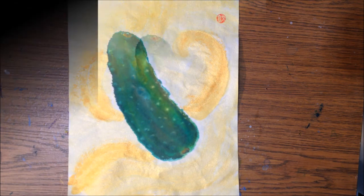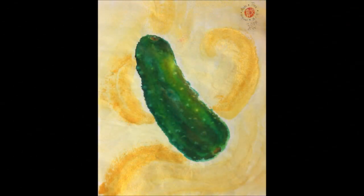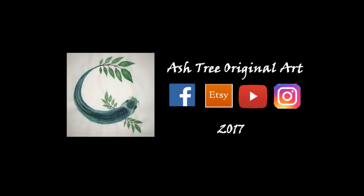Now I'm just adding my stamp as a finishing touch. Thank you so much for watching. You can view more art on my Facebook page and Instagram, and paintings are available for purchase on Etsy. Hope you learned something about how to paint a magical pickle.